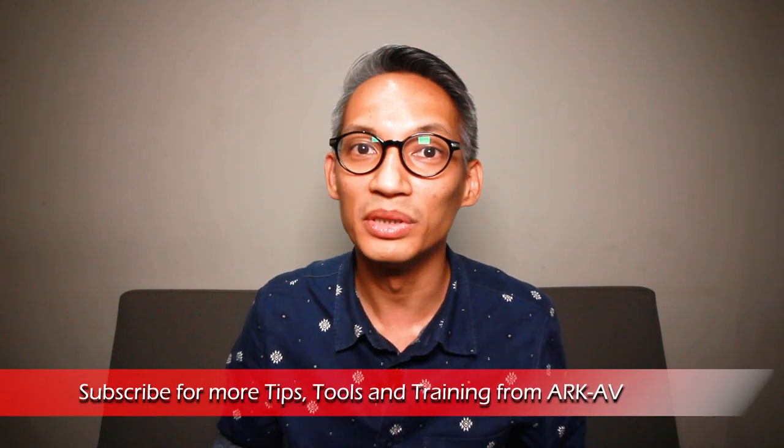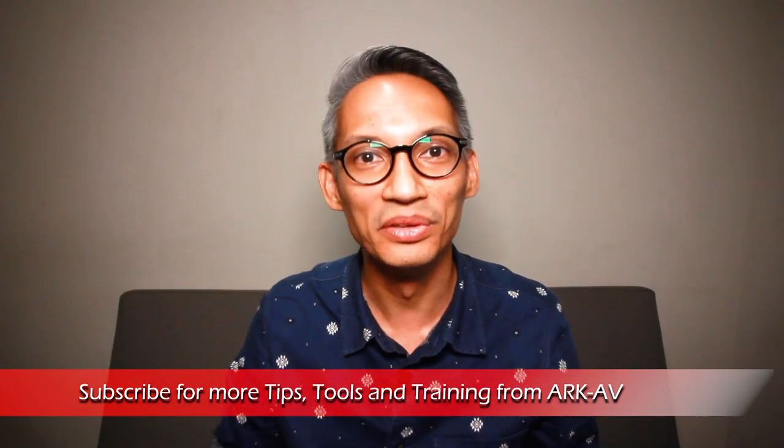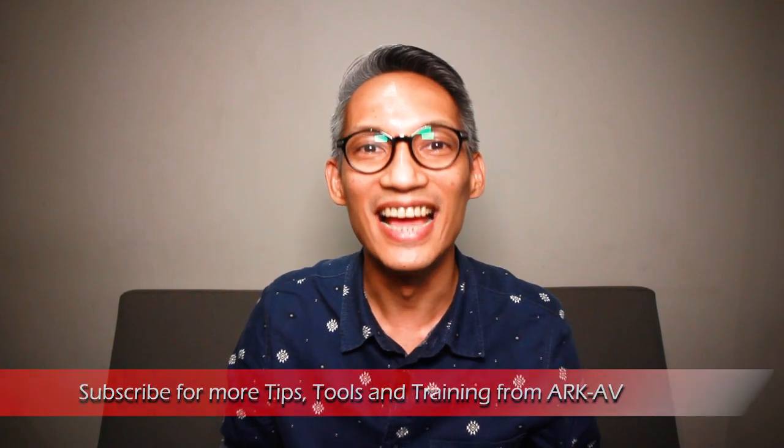Hello there, I'm Rafi Dean and welcome to ArtAV, your online resource on technical production. On this channel, we bring you tips, tools and training to help you get the best performance out of your gear and venue. Do remember to check out the links in the description below for more information about this video. If you are new here, consider subscribing.